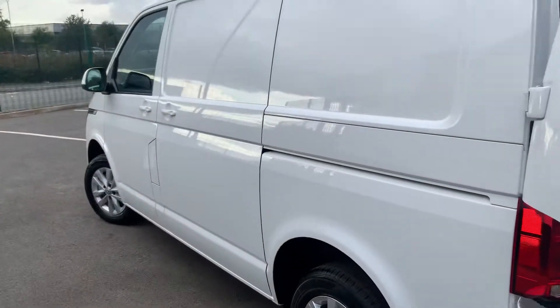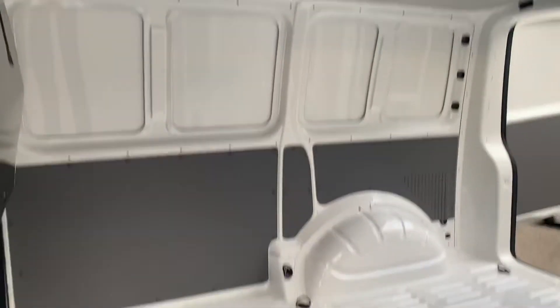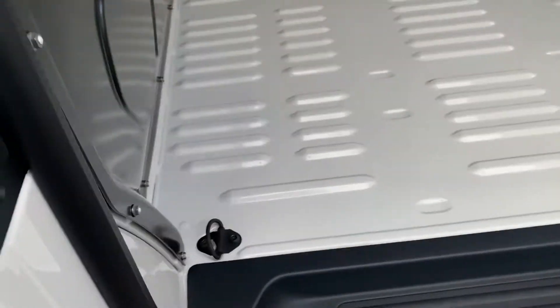As we come round to the passenger side you can see your sliding door. And if you open that up you'll be able to get a better view of how much space you actually have in this vehicle. Again, as I mentioned, access to all 8 lashing rings across the floor.